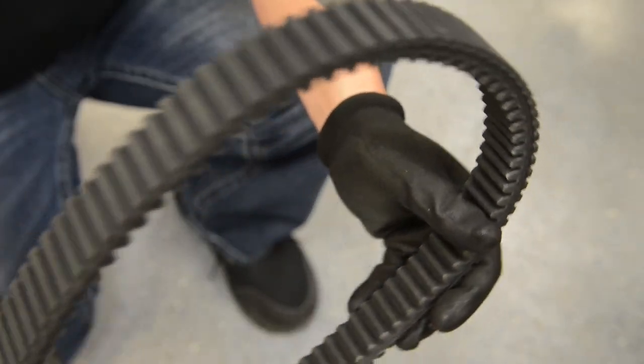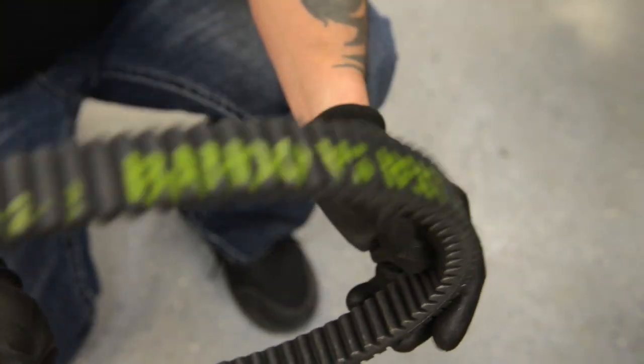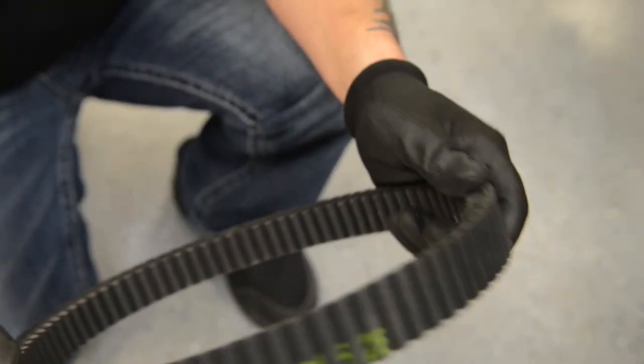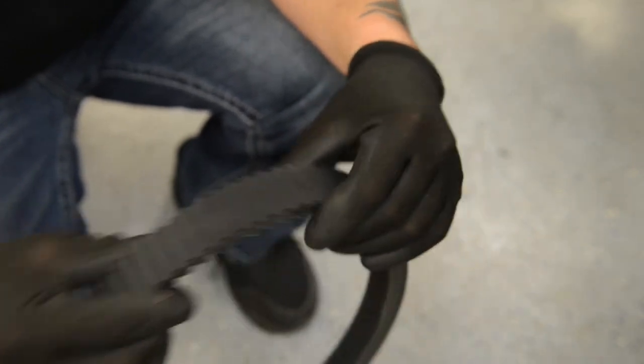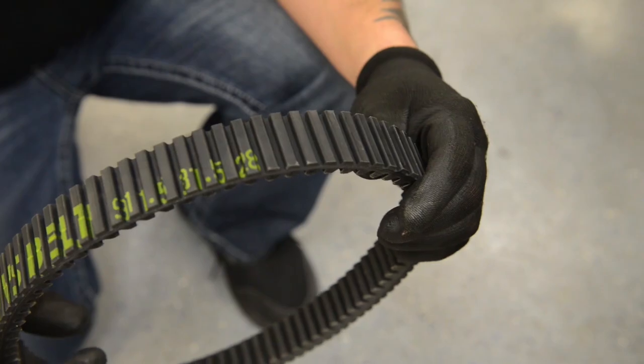Make sure to inspect the belt thoroughly. Be sure to look for cracks, burn marks, clip marks, weathering, or any visual imperfections. If any are found, please replace your belt.